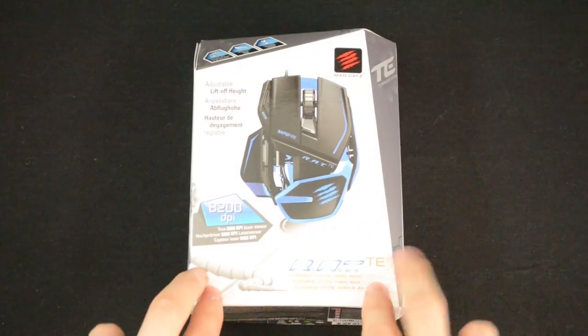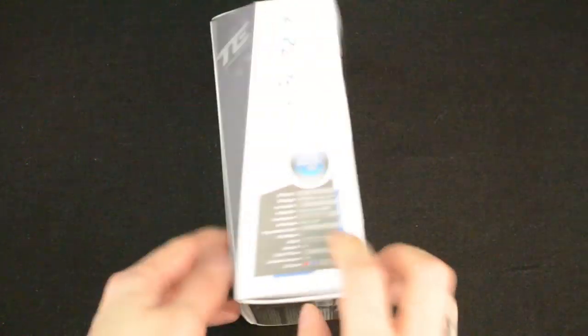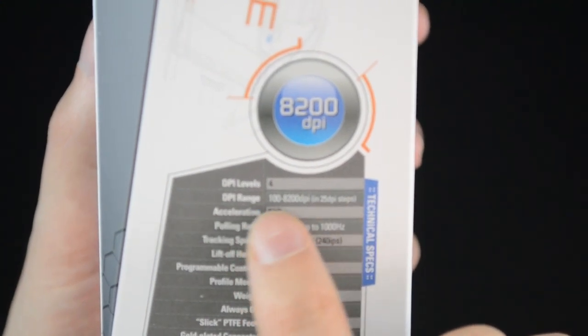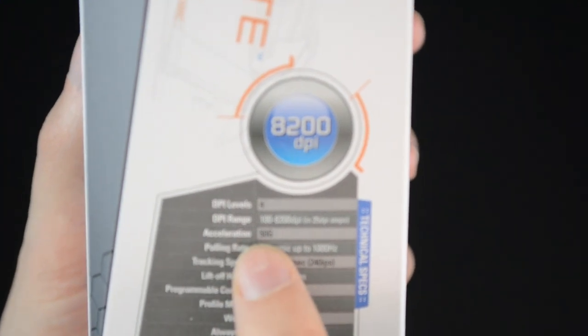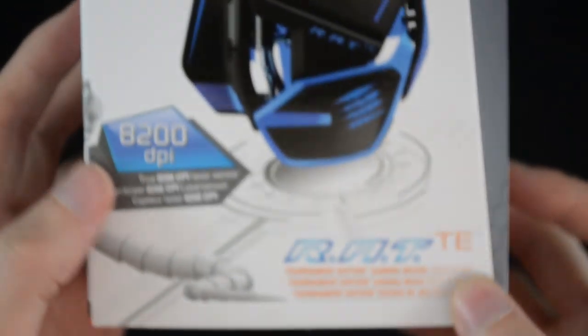All right, so here it is and as always we'll start with the box. We've got 8200 DPI right there and all the other details are right here. We've got four different DPI levels, a DPI range of 100 to 8200, a 50G acceleration — that means how fast you can move your mouse without losing your cursor or it going funny. It weighs only 90 grams, so it's a pretty nice, pretty light weight. And there we've got a few different LED colors that they've put on, so let's get this out of the box.